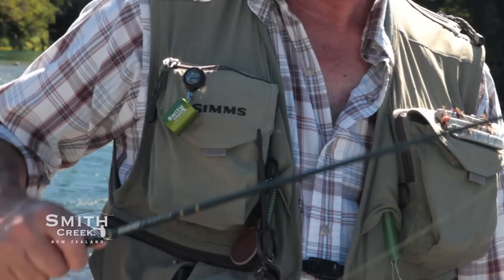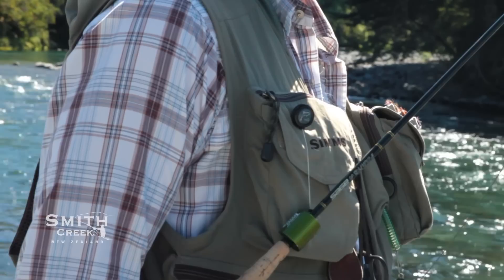The Smith Creek Rod Clip is attached to a Smith Creek custom-made zinger. It's the highest quality and built to the highest specs — tested to over 50,000 pulls without failing.